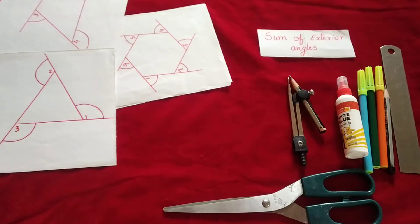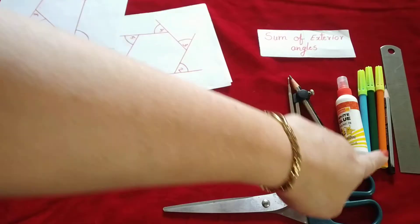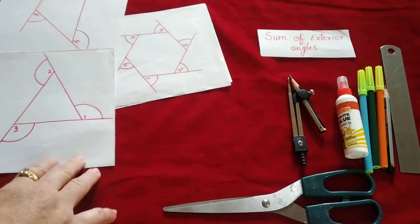For this activity we require scissors, compasses, Fevicol, sketch pen, pencil, scale, and a few cutouts.